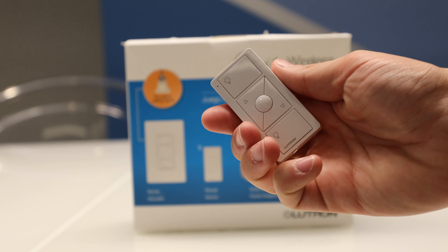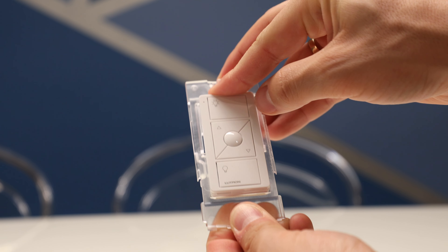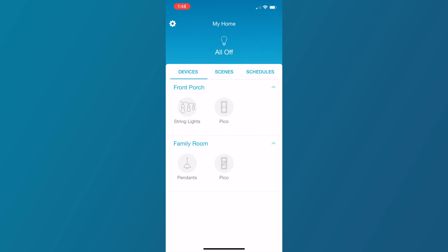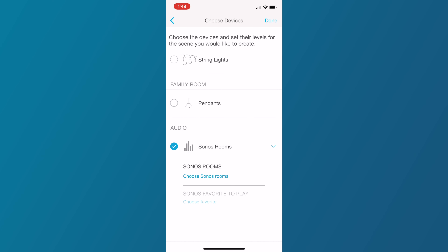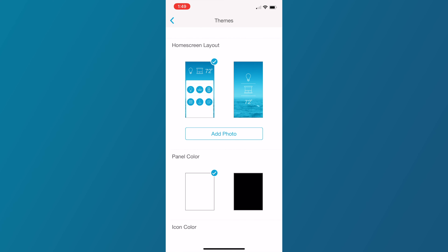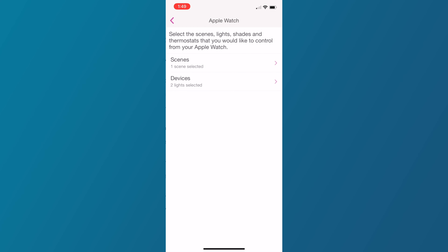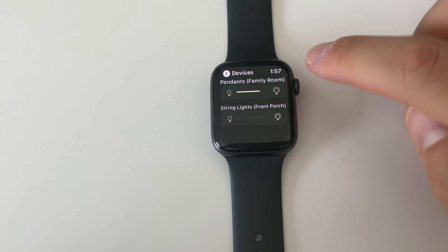The starter kit also comes with a Pico remote, so you can use it to control the same lights remotely from anywhere in the room. Or if you're working with a three-way switch, you can deactivate one wall switch and install a Pico remote using the Pico remote bracket. The Lutron app is incredibly intuitive and easy to use. From the home screen, you can create scenes and schedules, incorporating your smart lights and compatible smart home devices like your Sonos speakers. In settings, you can customize the app with your own background, create arriving and leaving automations using your location, and even add devices to the Apple Watch Lutron app. If you'd like me to take a deep dive into the Lutron app, let me know in the comments.